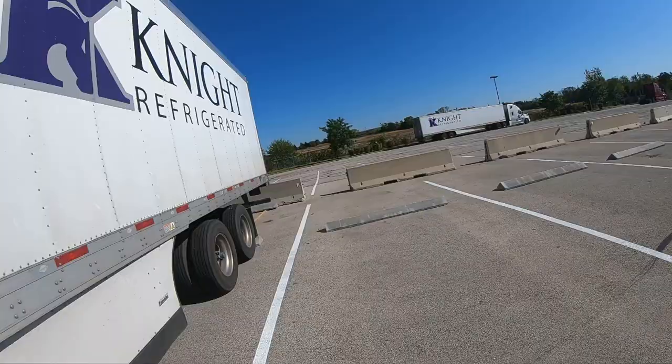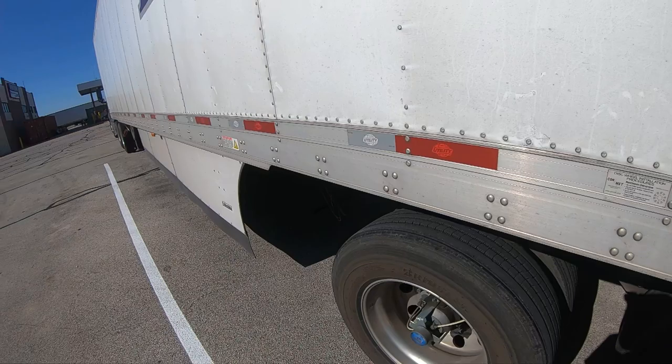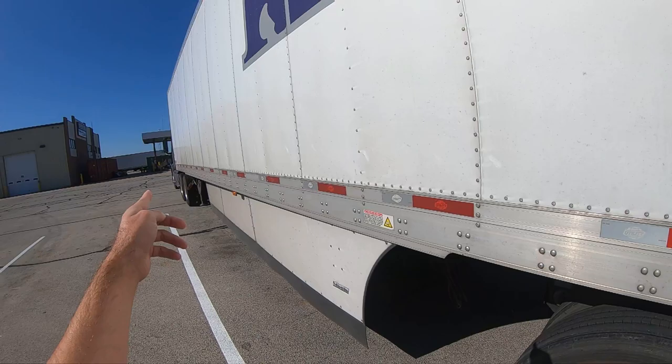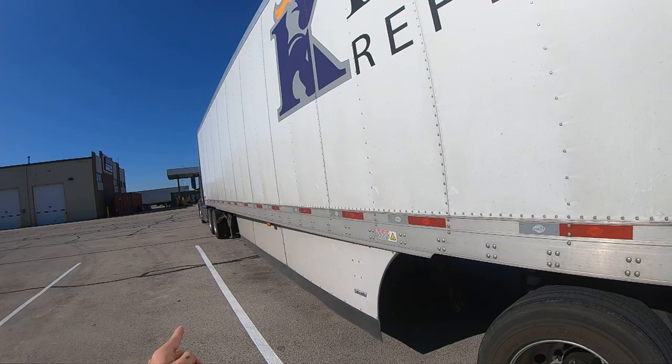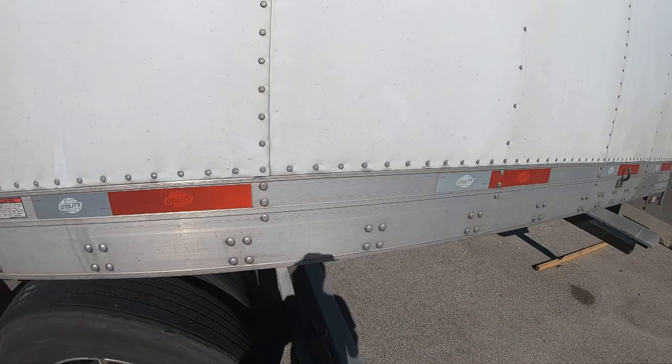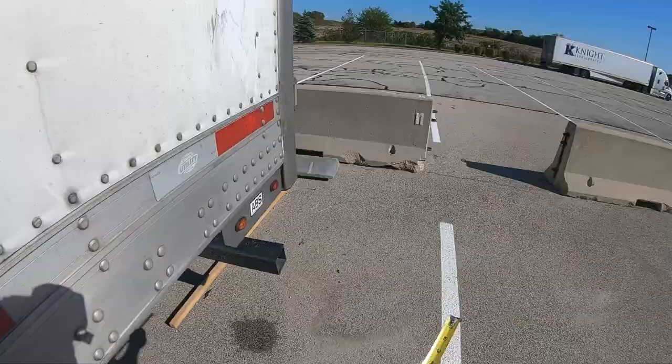If you want to do it technically: from the front of the bulkhead of the trailer to the center of the kingpin is three feet. So you take that three feet, minus that from 53 — now you're at 50. So to be at the 40-foot mark, we need to measure 10 feet.